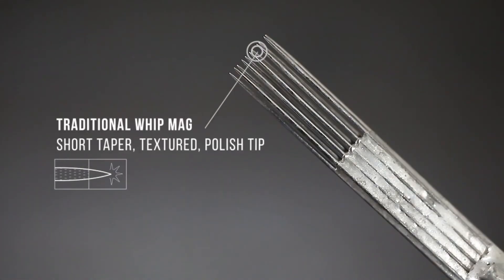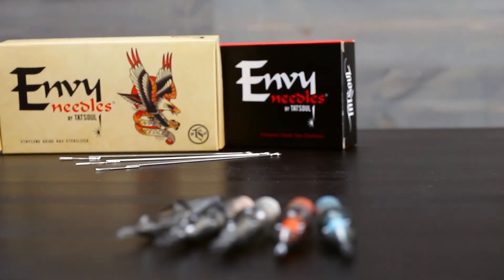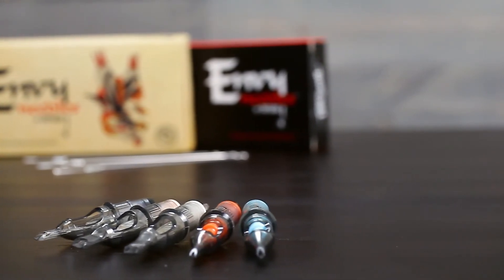We also have traditional whip mags, which are really cool. These are short tapered and textured, but the tips are polished, so as you're using that mag and pulling up you're getting that peppery gradient that you'll see with whip shading. That wraps it up for the different types of MV needles. All of these needles are also available on the website in MV cartridge form, so make sure you check that out.